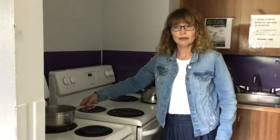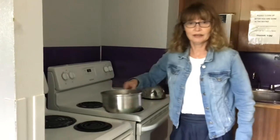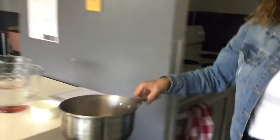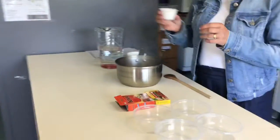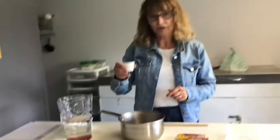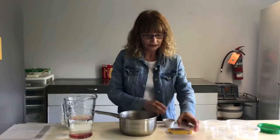Now the water is boiling, so we will come back over here and add our ingredients for the agar. We have two cups of water in there and we'll put two teaspoons of sugar in there.